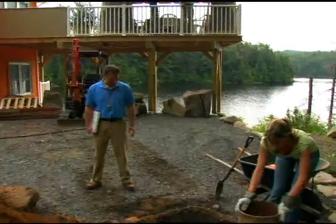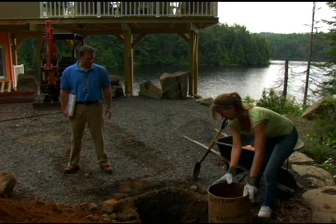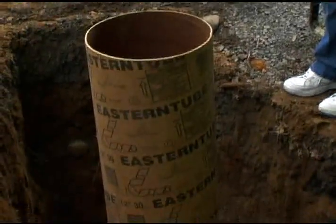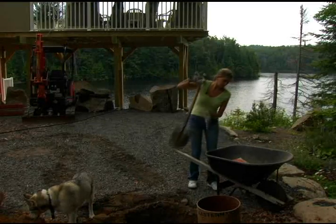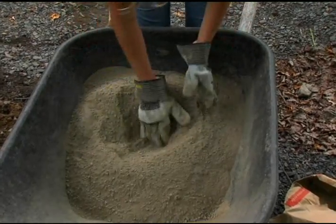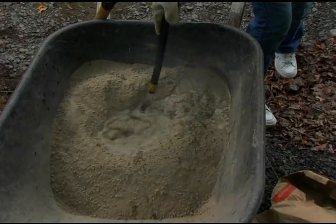The hole should be deeper than the frost level to prevent the post from lifting. In most cases, this equals approximately 135 centimeters, or almost five feet. Position the cardboard tube form in each hole. Use concrete mix — normally a 20 centimeter tube will require approximately three bags of concrete mix. Pour the mixture into a wheelbarrow, form a crater, and add approximately three liters of water per bag.